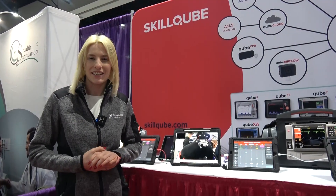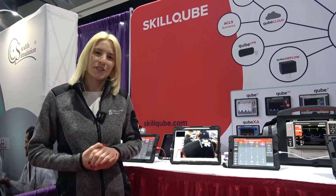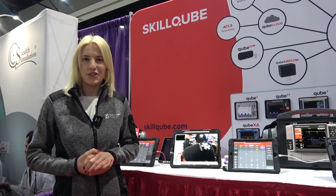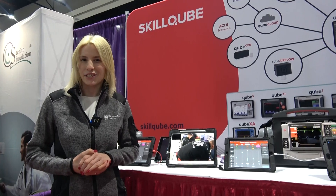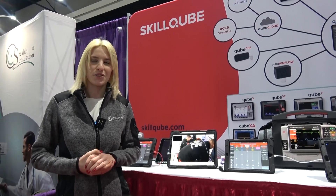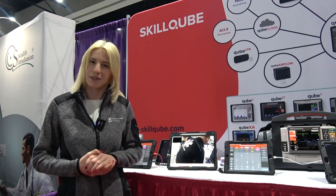Thank you for watching the video. We look forward to hearing from you. Please make sure to check out our website at us.scalecube.com. We look forward to talking soon about the simulation solutions we have on show for you. Thank you very much.